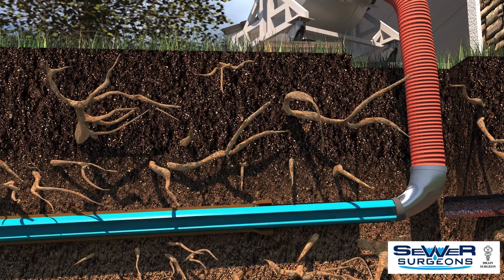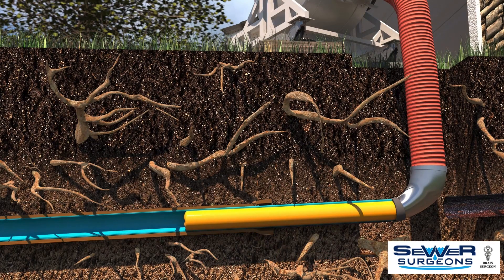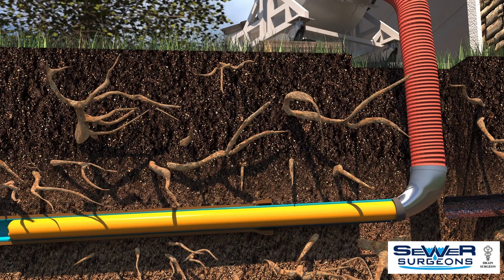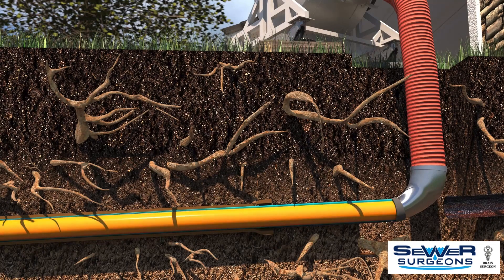Next, a calibrated balloon-like tube or cal-tube is inverted into the liner, pressing the liner against the interior of the damaged pipes. The cal-tube is then filled with ambient air, steam, or hot water, allowing the liner to cure until it forms a solid new pipe.